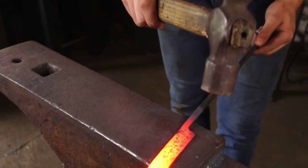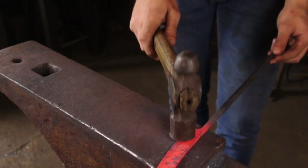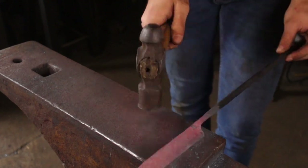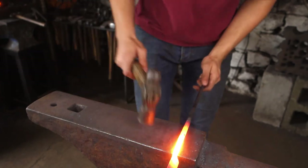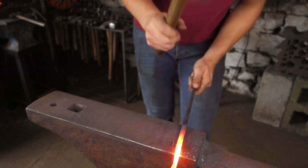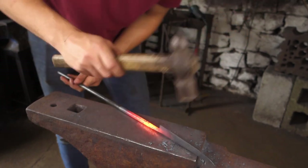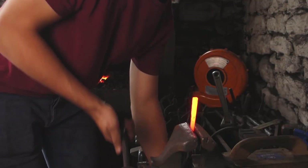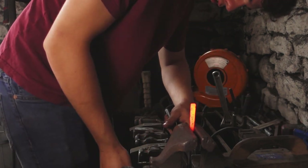I've heated it back up. I'm just going to go over those areas where we've ground windows — those marks from the grinder will just fade into each other and go away. Working on the handle now. I'm going to knock these corners off so it's not a sharp square, making it more comfortable in the hand. I've cut it off the main bar and I'm just going to put a little twist in this end, a bit further down, just on the very end of the handle.